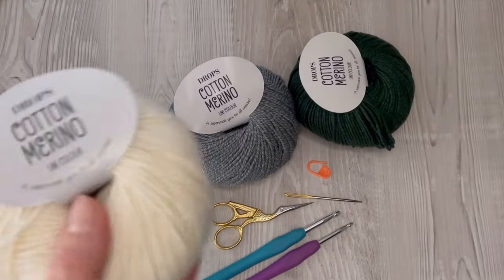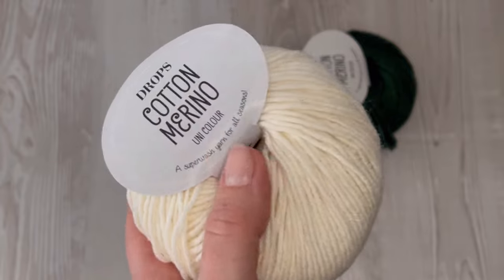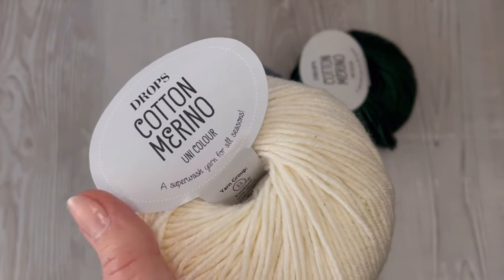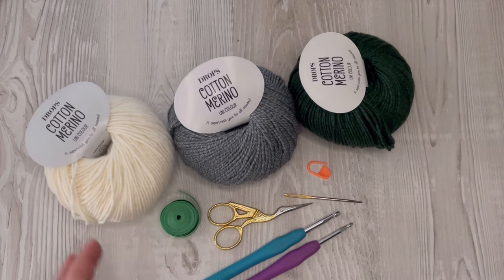For this project I will work with this yarn. It's called Cotton Merino from the Drops brand. It's my favorite brand and it's a mix of merino wool and cotton, half and half. You'll need three balls of this yarn, a pair of scissors, stitch marker, tapestry needle, measure tape, and a 4 and 5 millimeter crochet hook.